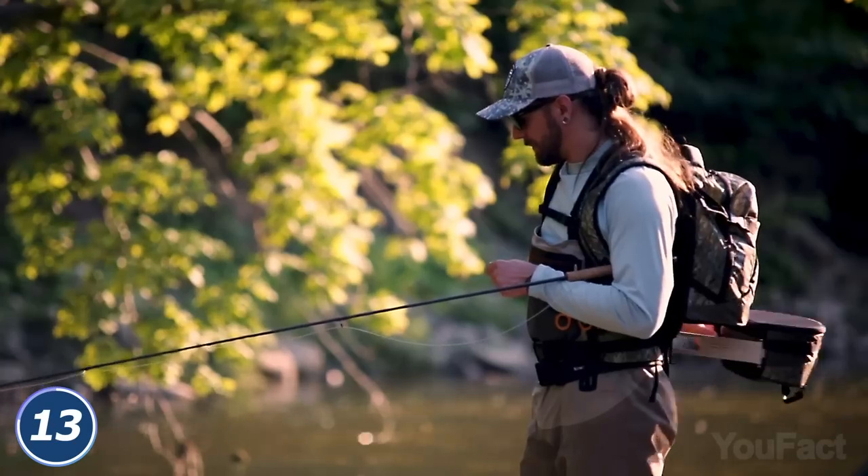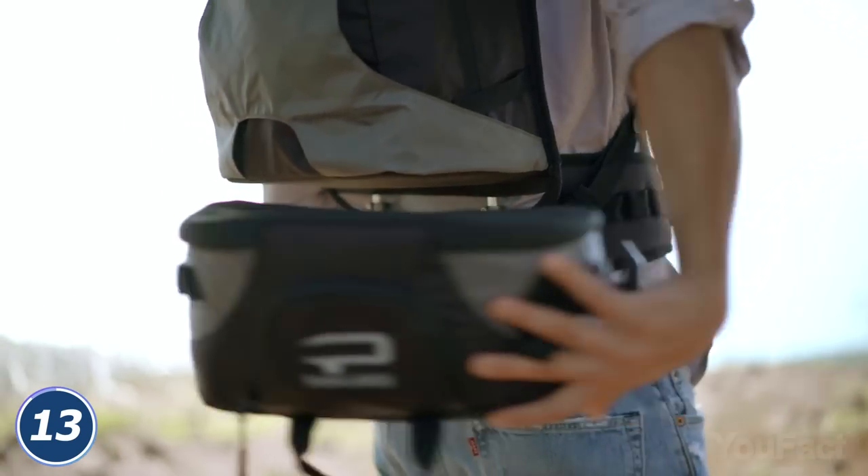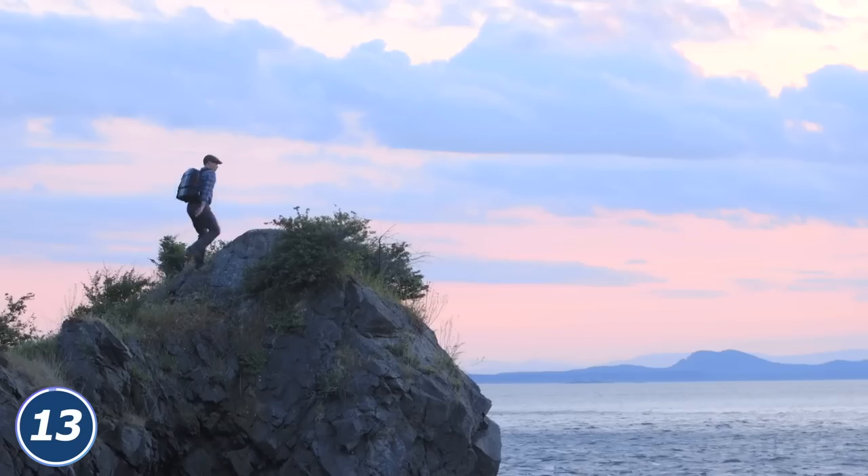Whether that's taking photos, fishing, or scaling a mountain, without having to take the backpack off your back. This thing is waterproof and economically friendly to your back, so it's a perfect companion in your outdoor adventures.